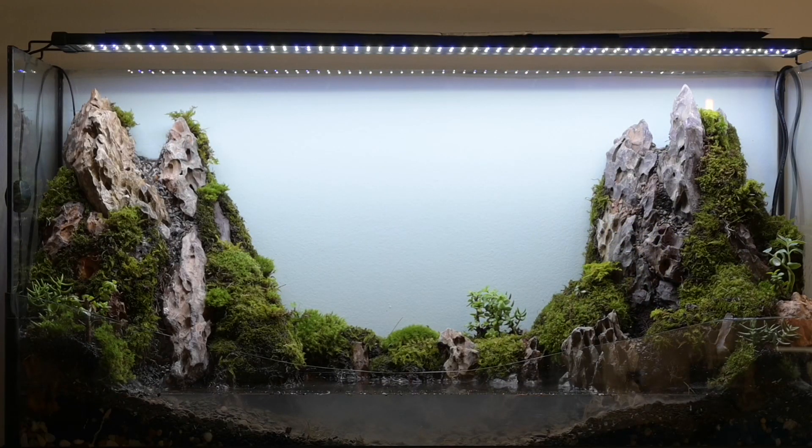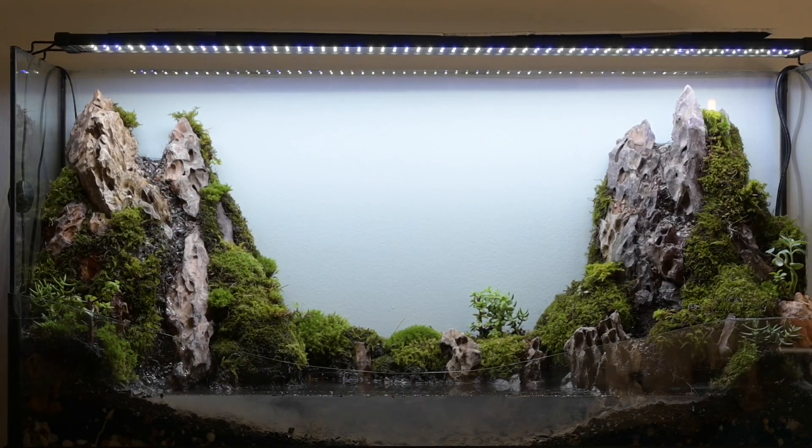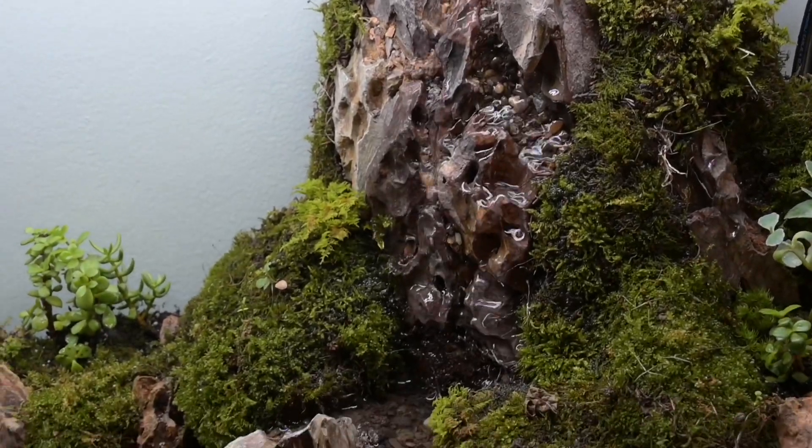This setup with the Great Stuff and the rocks wasn't perfectly waterproof, so at first the mountains didn't flow how I wanted and I had water leaking down the sides and the back. But I added some more silicone sealant and eventually I was able to get all the water to pour down the front of the mountains.